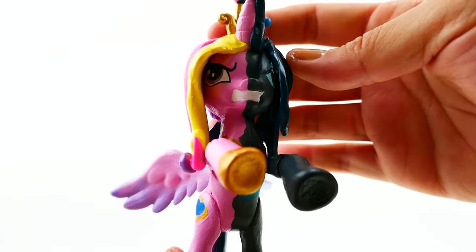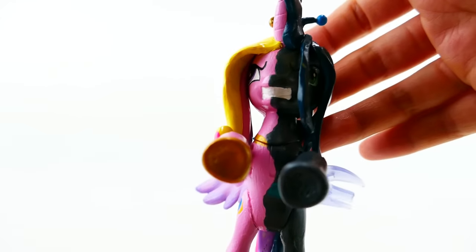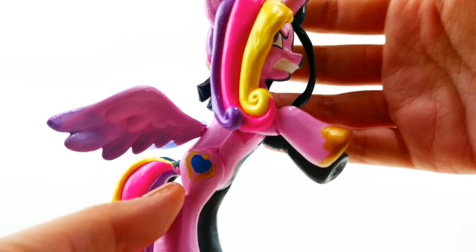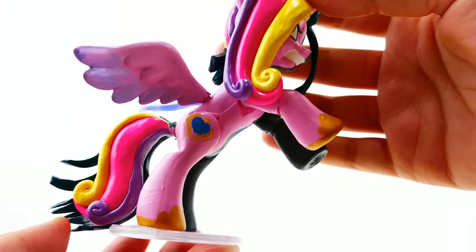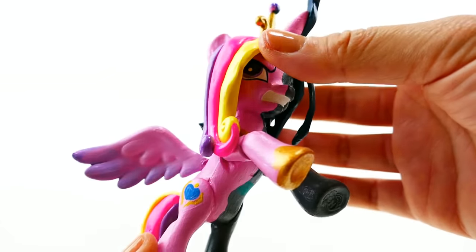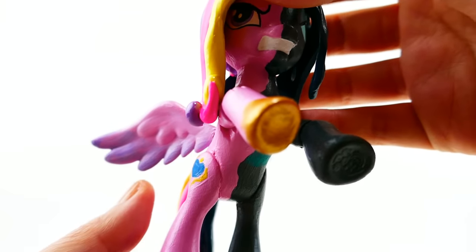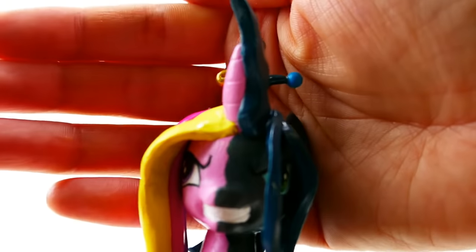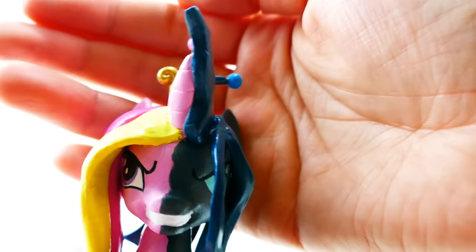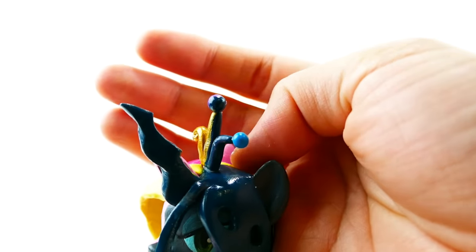On the left side we have Princess Cadence — she's also looking pretty angry, more upset at what's happening to her. She's a beautiful pink color with her cutie mark, golden shoes, and her mane is super beautiful with the bright colors. I really liked using the colored clay; it came out a lot more vibrant especially after glazing. Her wings are also two-toned. Up close, you can see her horn on the left and Queen Chrysalis's horn on the right, and her crown is also divided.